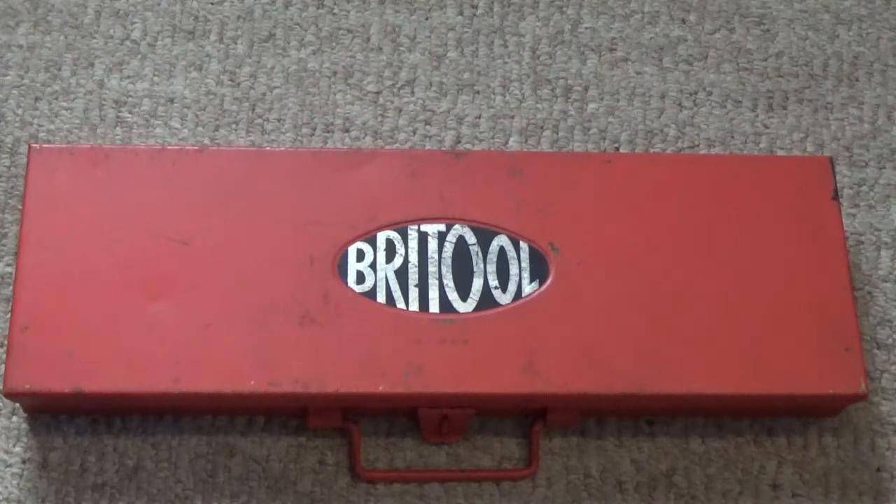Hello everyone and welcome to another Tool Nutter video. There was a knock at the door, I opened it and on the doorstep was this — properly wrapped of course, because leaving something like this on a doorstep even with social distancing would be absolutely ridiculous. So it was all packaged up; I've saved you the pain of watching me struggle to open it because it was incredibly well packed, and here it is.